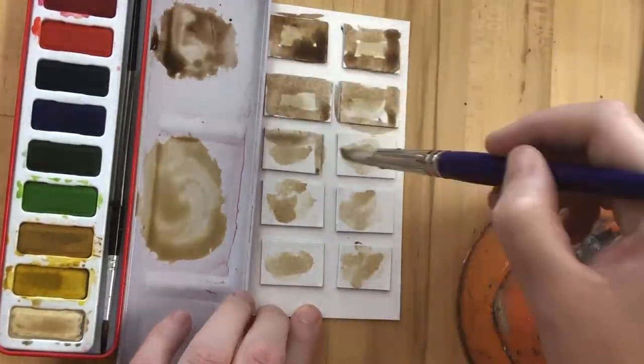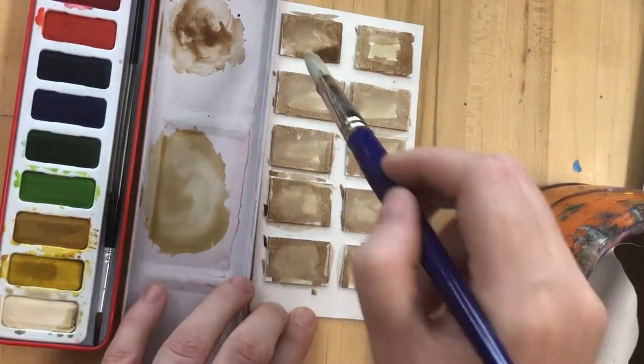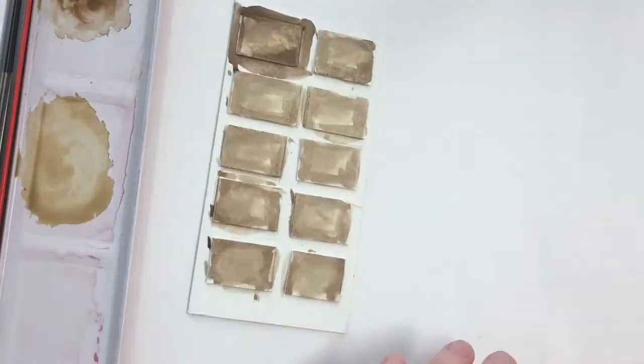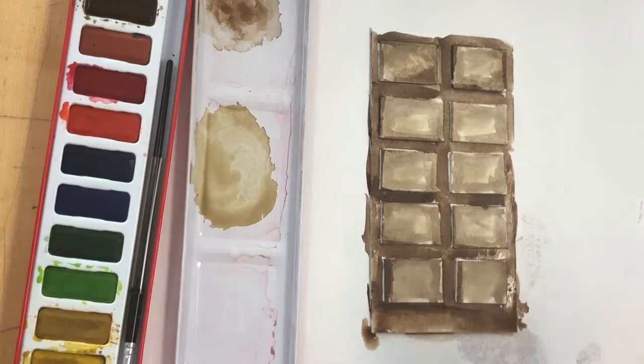Once I've glued those in place, I'm going to try a technique where I create a gradient of brown — so rather than just painting the whole bar one solid brown color, I'm varying my tonal gradient.